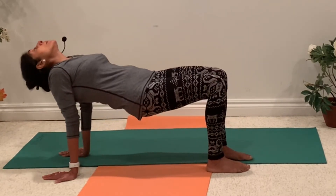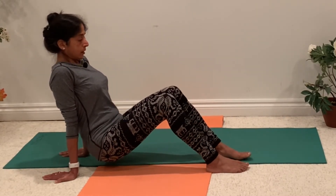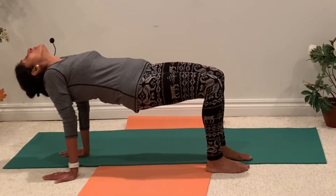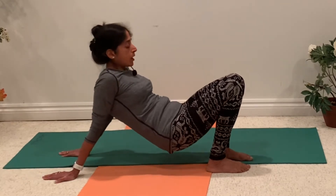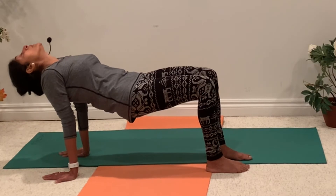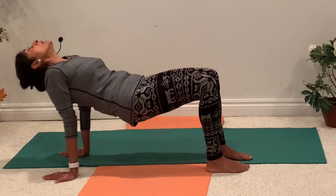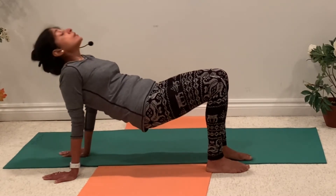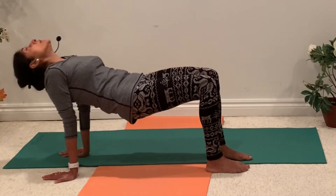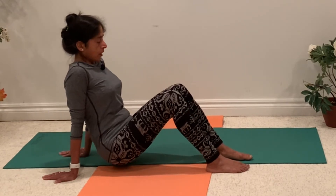Come up, breathe in, go towards your hands. Let's repeat a few times: breathe in, come up; breathe out, go down. Continue several rounds of breath, breathing in as you rise and breathing out as you lower. And breathe out, come down.